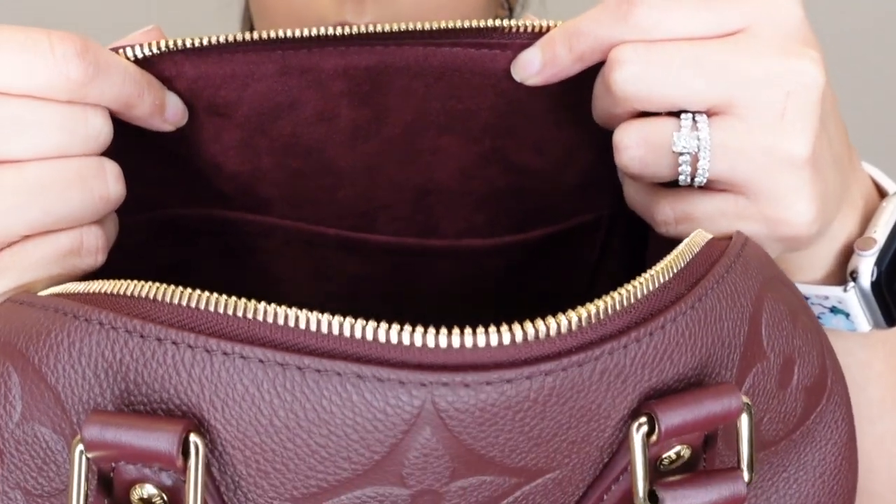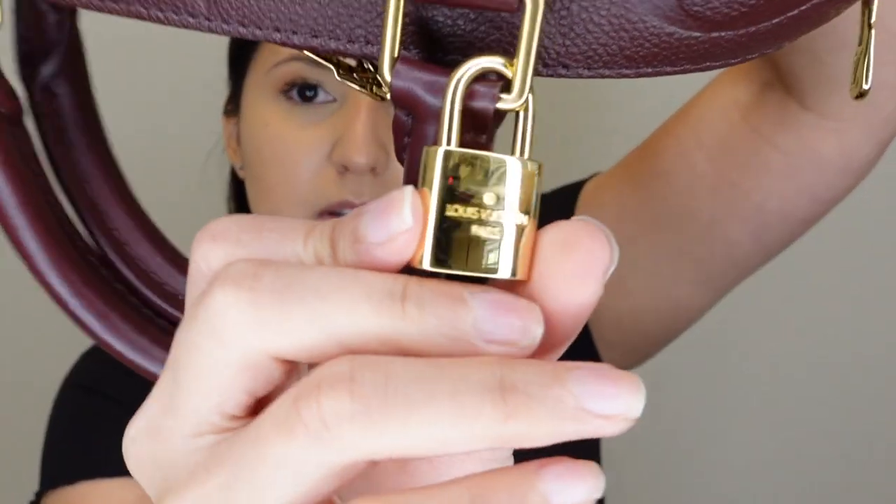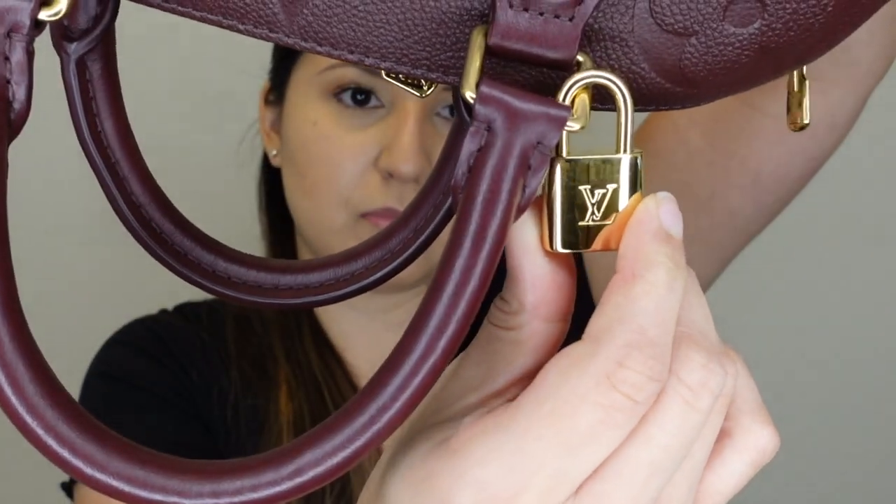Inside, there's a zipper pocket and across from that a slip pocket. What has always been in the bag from when I got it is the little accessories pouch and the keys. I made the mistake of having my lock attached to the zipper at first, then I moved it to one of the side D-rings with my strap connected — and I already have a lot of scratches on the lock. They could probably be buffed out, but that's just something to know. Now I keep it where it doesn't really hit anything — surrounded mostly by leather with a little cushion, so the scratching doesn't happen as much.